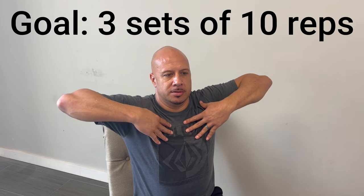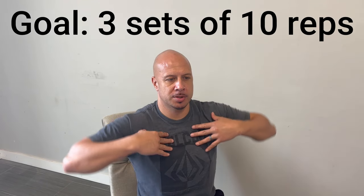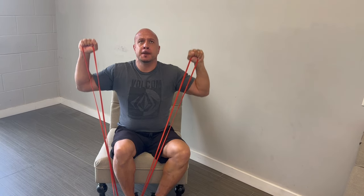The third exercise is called the chicken wing. You don't need exercise bands for this one. Start with your hands on your chest and bring your elbows up as high as you can — it looks like someone imitating a chicken wing. The goal is three sets of 10 repetitions. In the beginning, if it's hard, just do as many as you can, whether that's three sets of five or three sets of eight, and work up to three sets of 10.